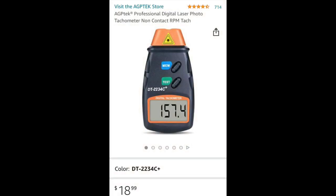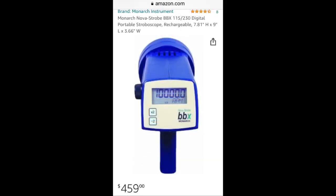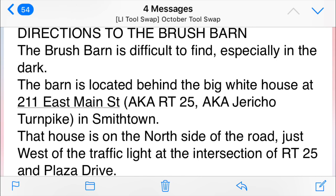Now they do make modern tachometers and strobe tacks today, but for me the enjoyment of using these modern tools just doesn't compare with using the vintage stuff. Special announcement: this Wednesday — I believe it's the 27th — we're going to have our meeting over at the Frank Brush Barn in Long Island, between 6 and 8 PM in beautiful Smithtown, Long Island. All the tool nuts will be there, so if you're in the area, stop by — just be vaccinated as needed. I hope you found this pretty interesting because I could play with these machines all day long. I'm sorry about the frame rate of the camera. Hope you have a great day — take care now, enjoy the beginning of the week. Bye-bye.